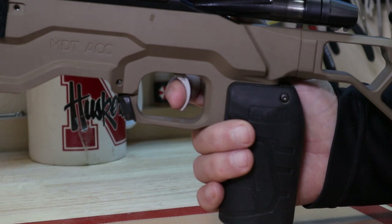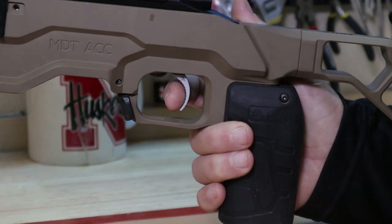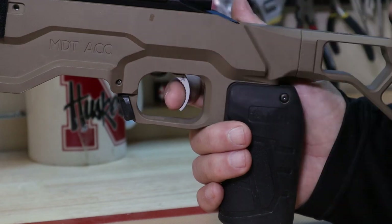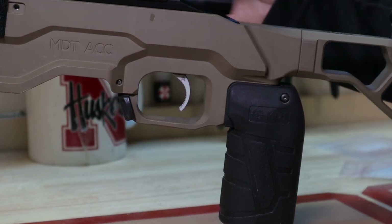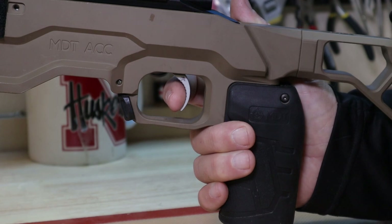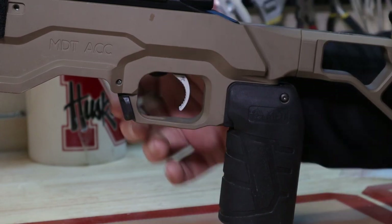It didn't hit me until I was driving home that I wasn't running a two-stage trigger — I had changed the shoe, and apparently when you change the shoe, you have to adjust the sear, and I hadn't done that. That's why I had so much take-up before the trigger broke. When I adjusted the sear correctly, there was none — or very little. So you have to be careful of that. Brandon — the gentleman who sold these to me — even noted that he runs about a 32nd of an inch take-up in his trigger and doesn't run the sear quite as close as the instructions say you can.